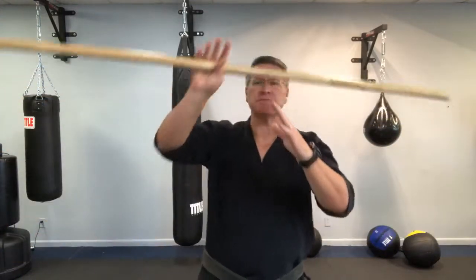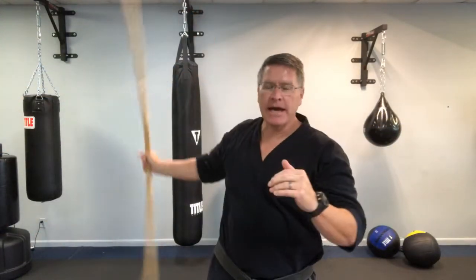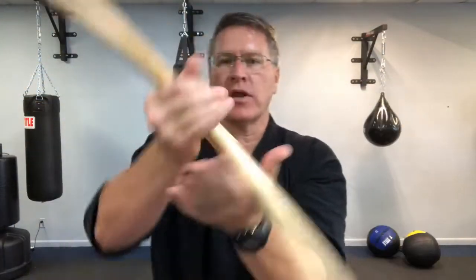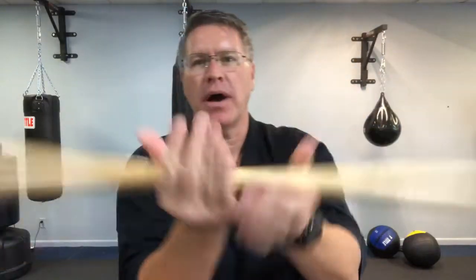Welcome to Martial Arts class. You're going to discover how to spin the staff above your head and behind your back. We're gonna warm up with a really simple move going from hand to hand, then get right into the overhead and behind the back spin. It's gonna be a fast martial arts lesson.